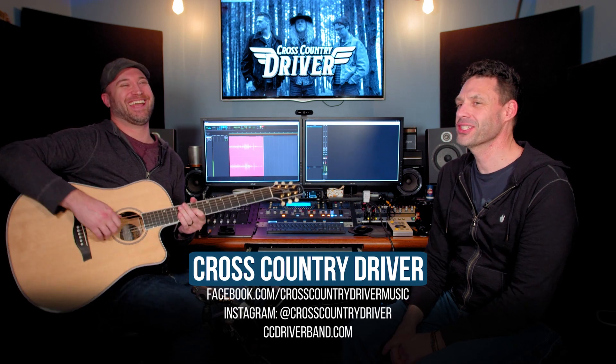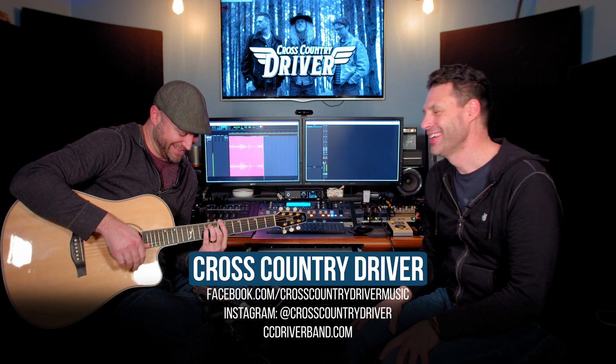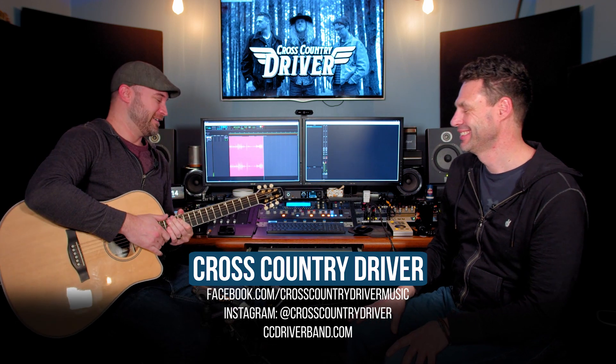Excellent, sounds great — when do I get mine? Seagull Guitars, are you watching? Lost Symphony's Cory wants a Seagull! Thank you so much for bringing this by, thanks for hanging and talking about Cross-Country Driver. So fun — absolute pleasure, man.